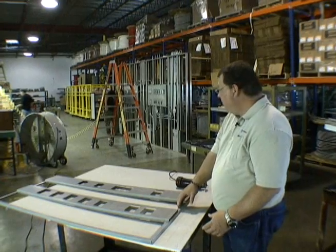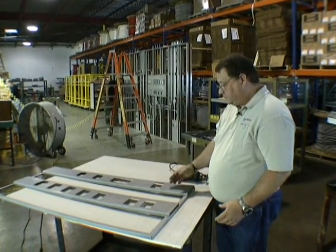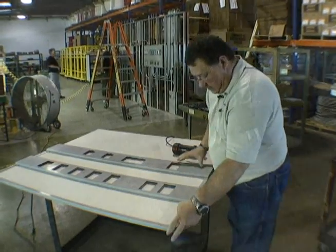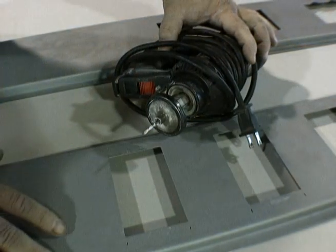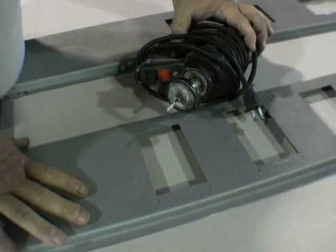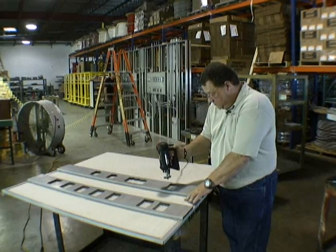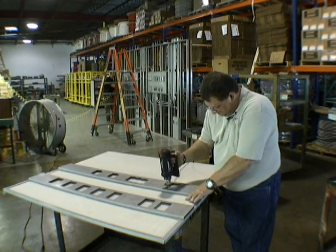We've created a template that replicates our wall. This template will allow you to position it and locate it, and then I'm going to demonstrate cutting out a couple of the holes so you can see how easy it is to cut these holes with this router.